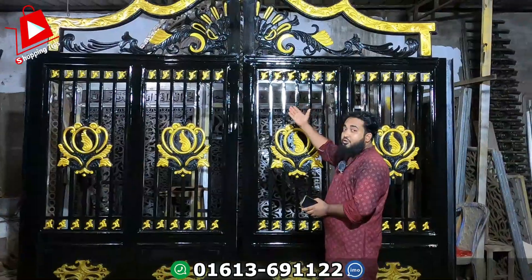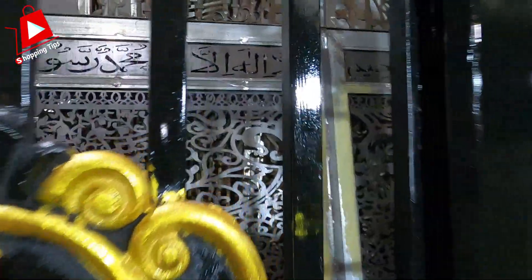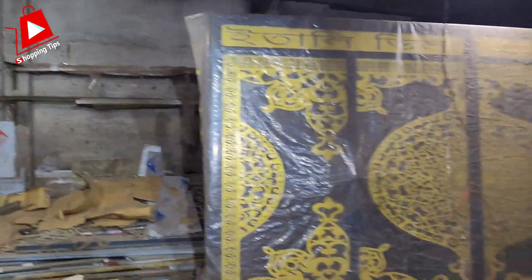We are going to talk about this. The Google Maps is a place where we are going to search the map. How do you get the gate? I don't know how many colors are made in this area, but we have some colors. The main part is our 5-5 gates. It has a metal gate, a laser cutting gate, and a simple design gate.